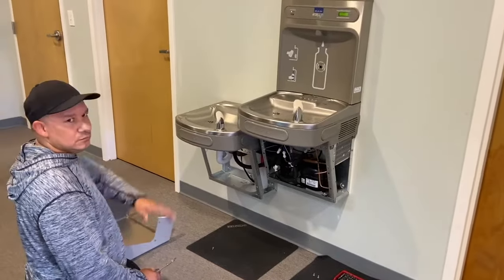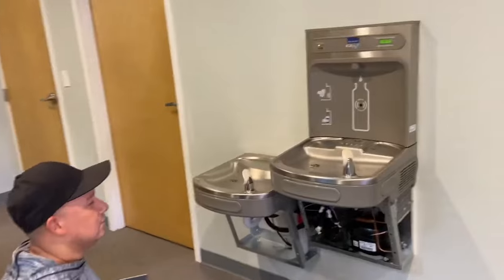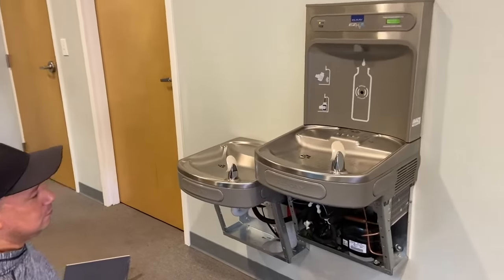Hey, it's Chris and Jose here at Restroom Direct and today we're going to show you a couple of really simple features on the LK drinking fountains like the LZS8WSLK drinking fountains.